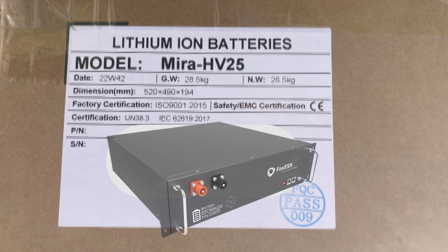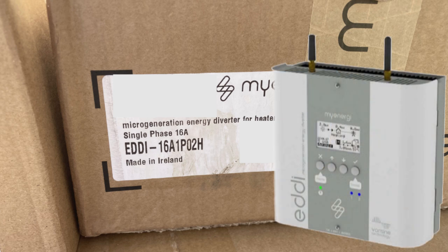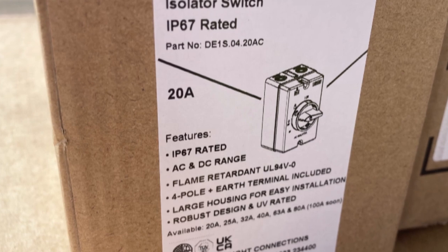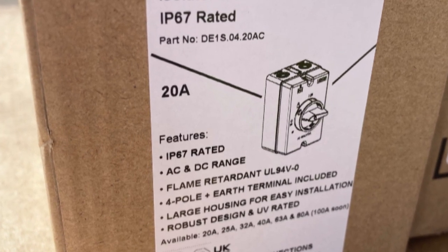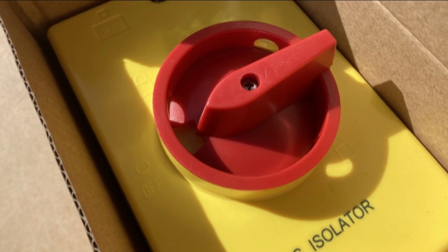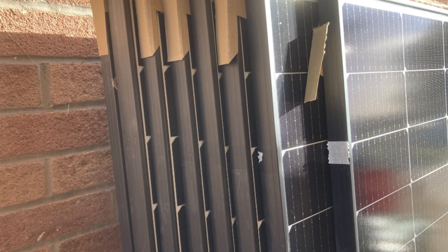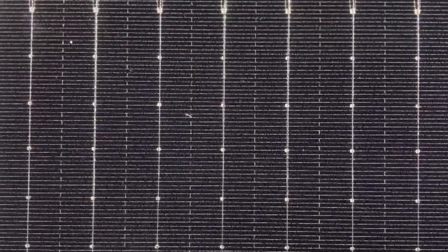A few days later a couple of vans arrived with all the bits and pieces. The solar panels are quite big and they're in one van, and things like the batteries are in another. This is the MyEnergy Eddy system, which is the diverter for the hot water system — it uses the immersion heater to heat the water with any spare solar. This is the 20-amp isolator; it goes after the inverter if you want to shut it down and isolate it. And then of course the solar panels themselves. Here's a little close-up view of all the magic.